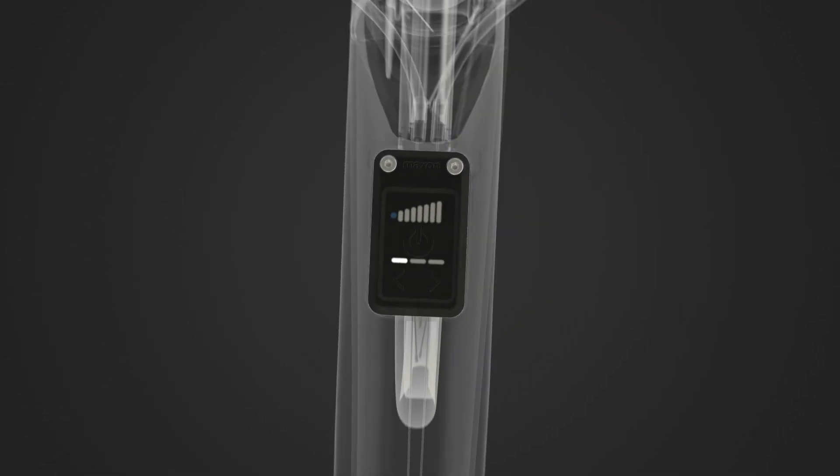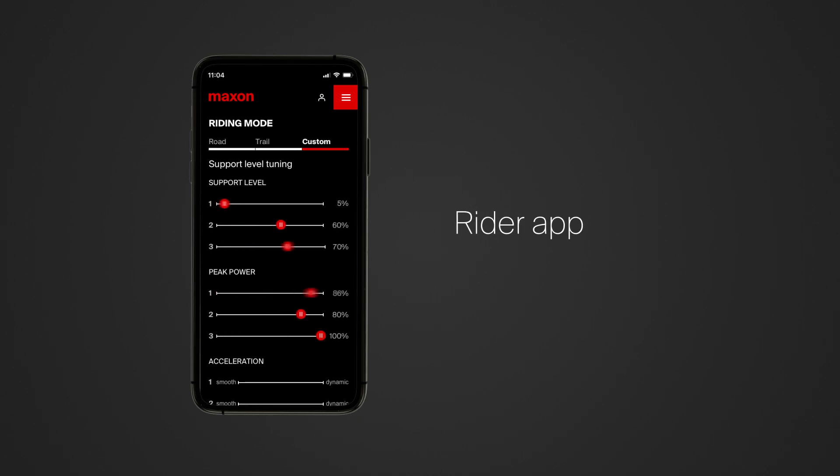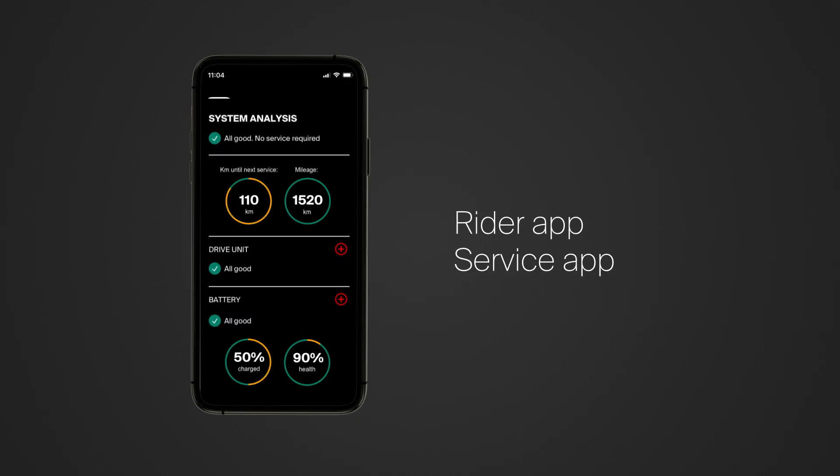The interface gives you full control over your e-bike. You can connect it to your smartphone via Bluetooth or to other devices via ANT+. Maxson also offers a rider app as well as a service app for bike dealers.